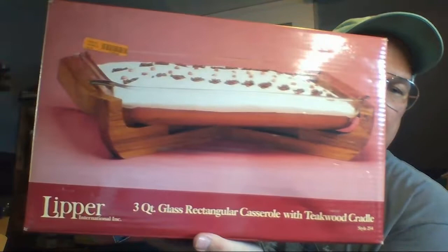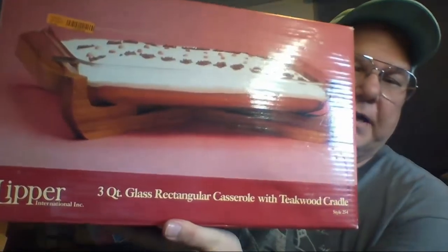This was $10 — it's a Lipper three-quart glass rectangular casserole with a teak wood cradle. I didn't find anything exactly like this on eBay, but I found the same company's other items going for $25 to $30. I'd be happy if I just doubled my money. I may just take it to the shop if that's all it'll bring — no fees, no shipping.